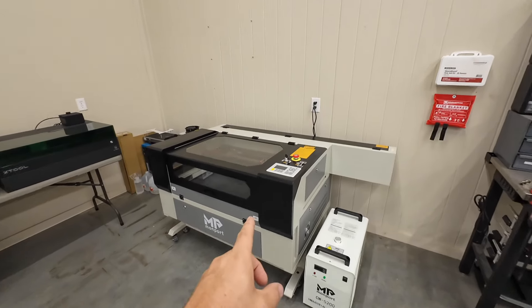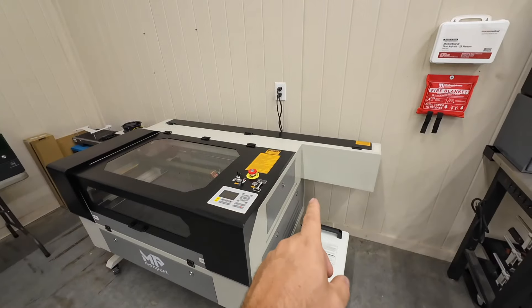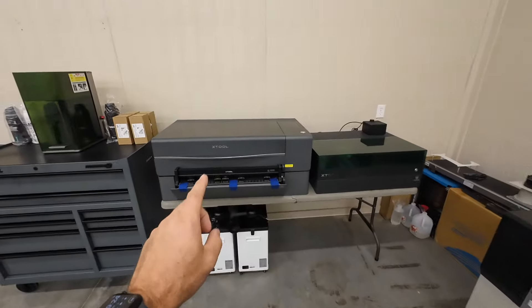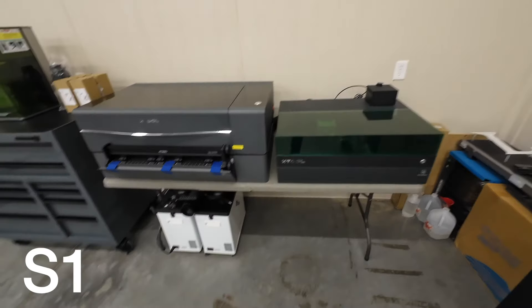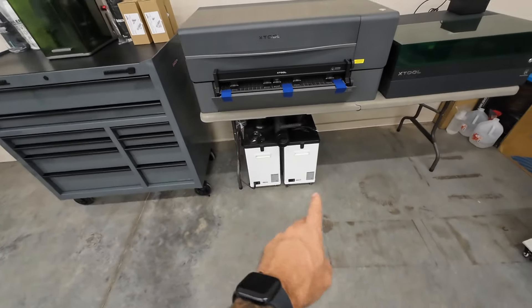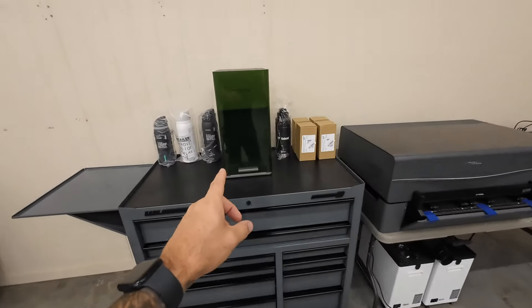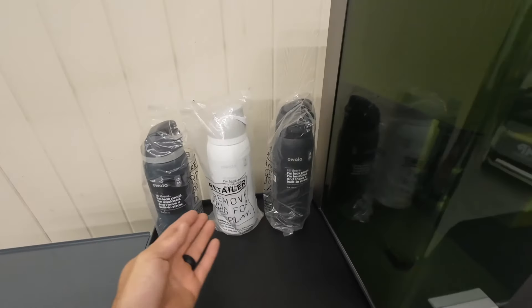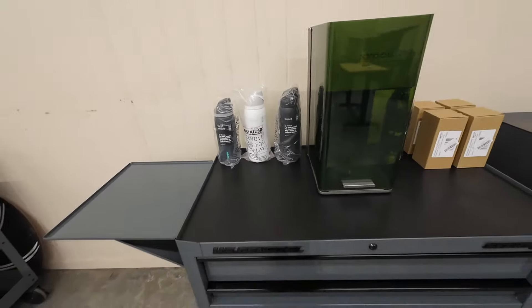I decided to keep the Monport 100 watt CO2 laser, so I have that all set up permanently now. Then I have the Xtool P2, the Xtool P1, the Xtool air purifiers — I love those things — and the newest Xtool F1 Ultra. I have a couple of projects to do for another YouTube channel, hopefully this weekend.